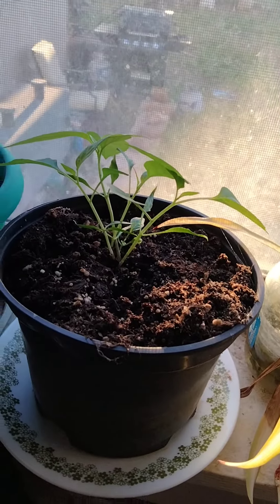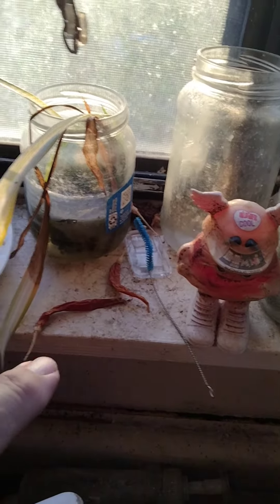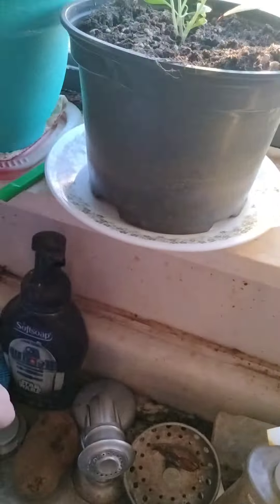Good morning, all. Chief Pepper here with a hopefully quick video. This right here is a pepper plant — it was an accident. If you look to the right, there are drying peppers; they fell down and that area gets wet all the time.